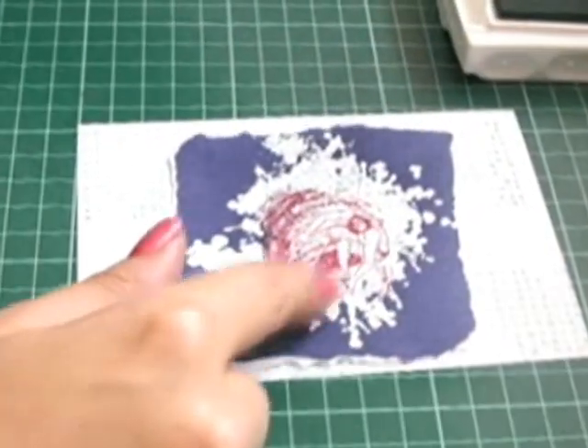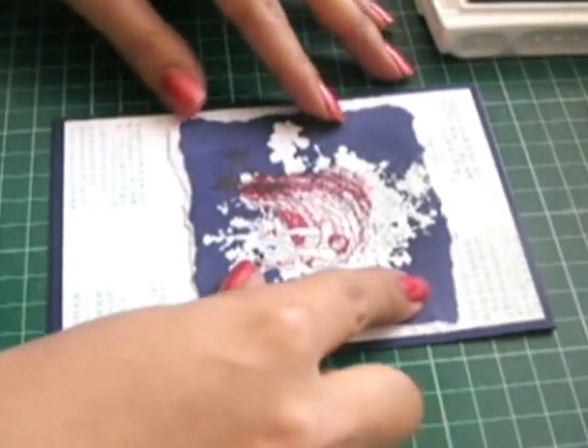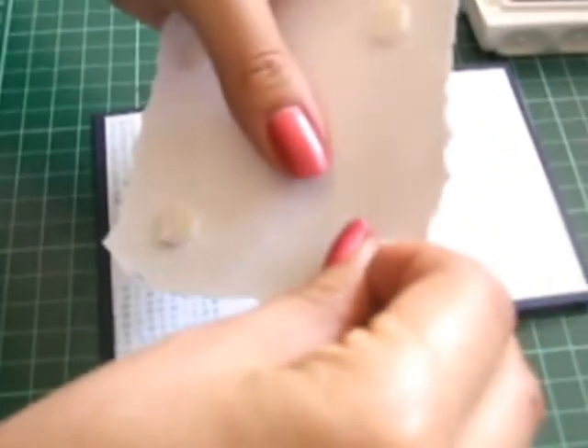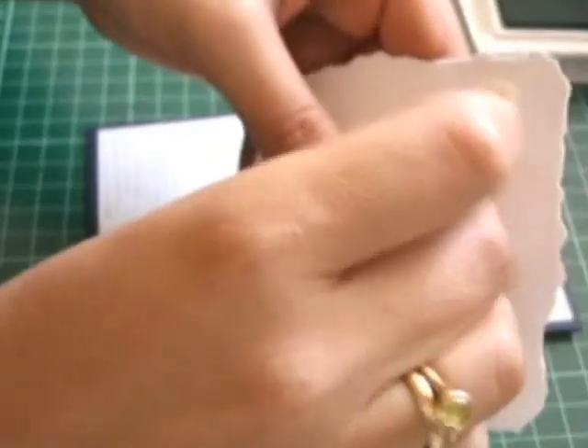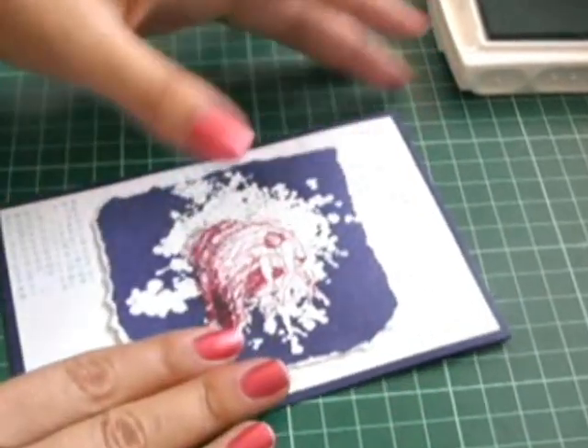I'm going to dimensionalise that on that. But before I do, I'm going to put the snail on the Whisper White cardstock and adhere that down to my Night of Navy. And this is Night of Navy, sorry. Dimensionalise that in the middle — I'm going to put that down like that.